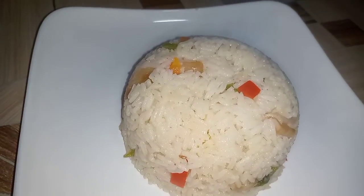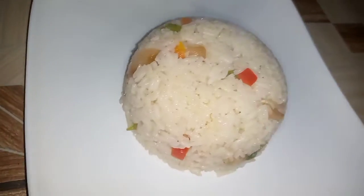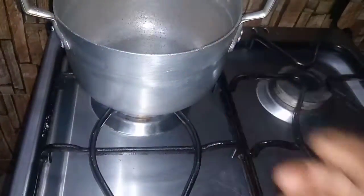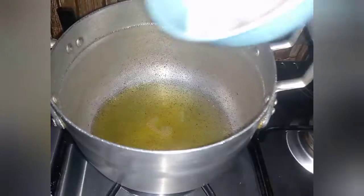Hello everyone, welcome back to this channel. Today I'm making this delicious braised rice, which is also known as anwamu or oil rice. Let's get started. I go ahead to put my saucepan on fire, then I add some oil.